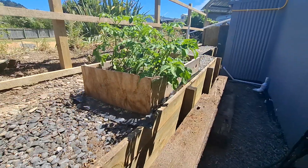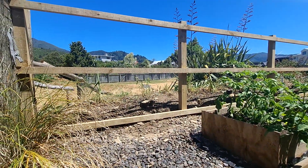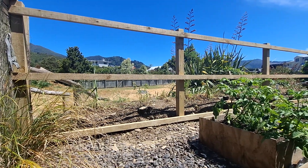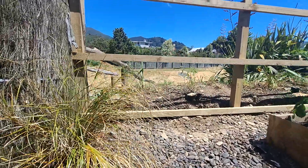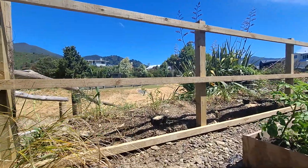This one will get dismantled and new ones will replace it. Along the fence line, well, it could be iron or it could be palings — and then just beyond there is the water.